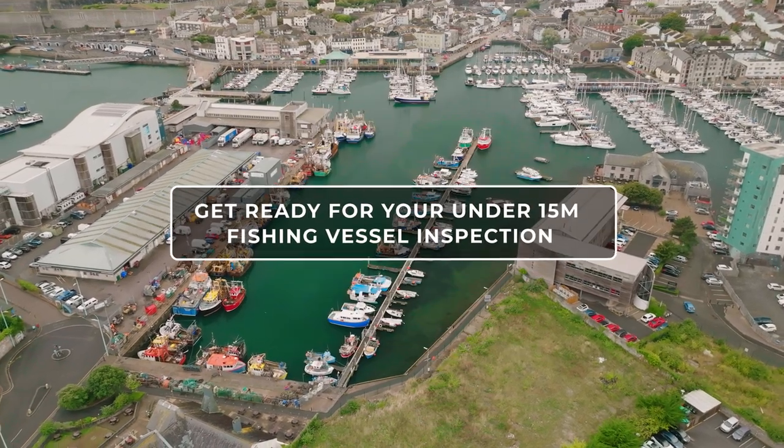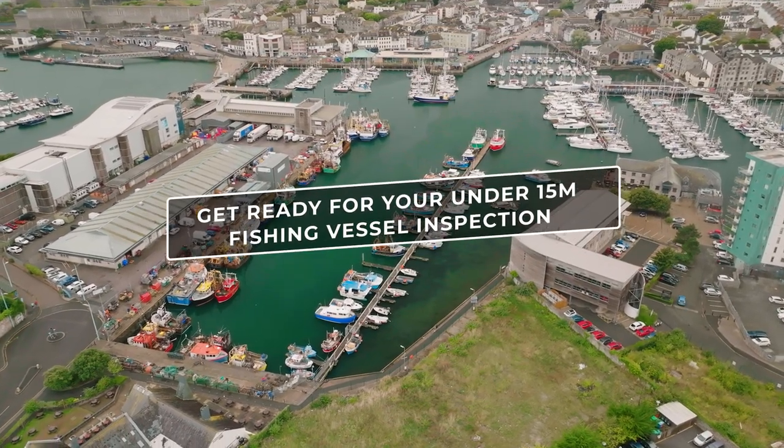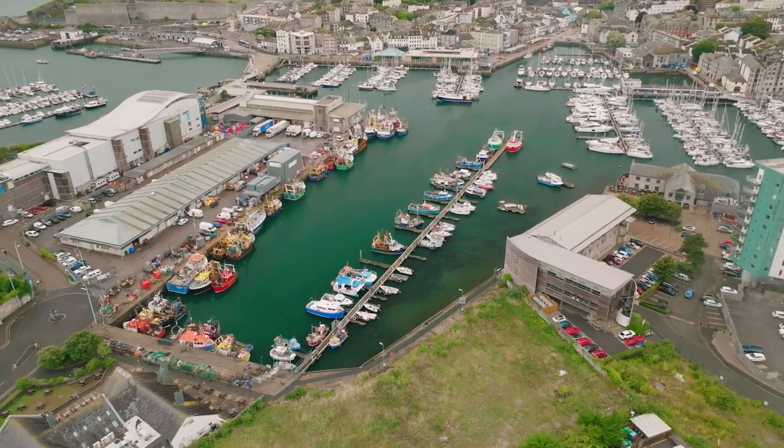This video is to help you prepare for your upcoming MCA inspection if you are an owner of an under 15 metre fishing vessel. My name is Charles Blythe. I am a safety officer for the NFFO and previously an MCA surveyor. I recommend you use tools such as the safety folder to help you prepare for your MCA inspection.